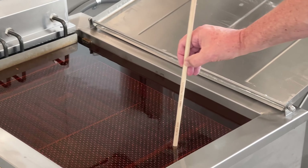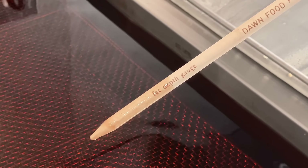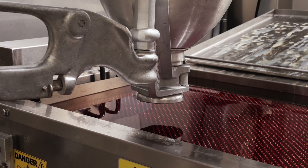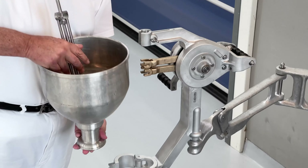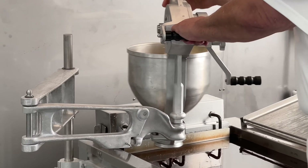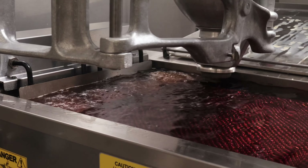Cake donuts require specific fryer and hopper settings. The fat needs to be two to two and a half inches deep, and the bottom of the hopper needs to be one to one and a half inches over the surface of the fat. Load the hopper with batter, then place the hopper over the top left corner of the kettle and drop donuts in a straight line towards the top right corner, using a smooth motion with a brief pause in between.